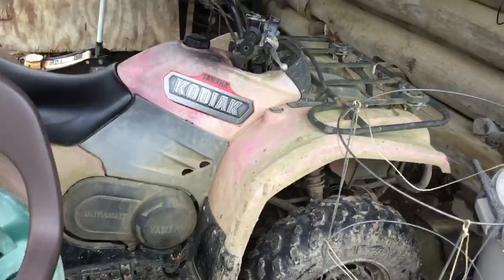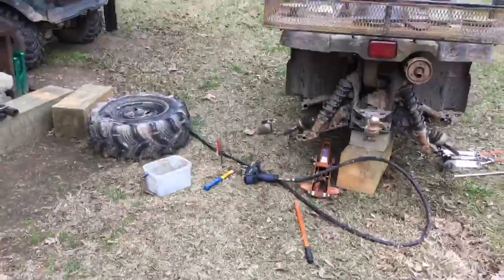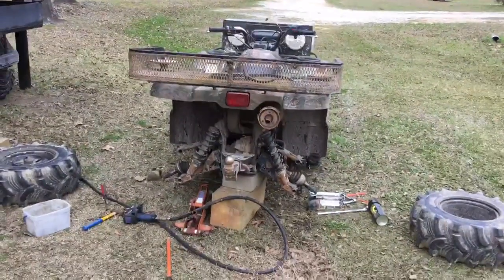It's the one that was in those last couple videos that I had to drive because the Grizzly was broke. Thanks for watching — it's just a little informational video. Goodbye!